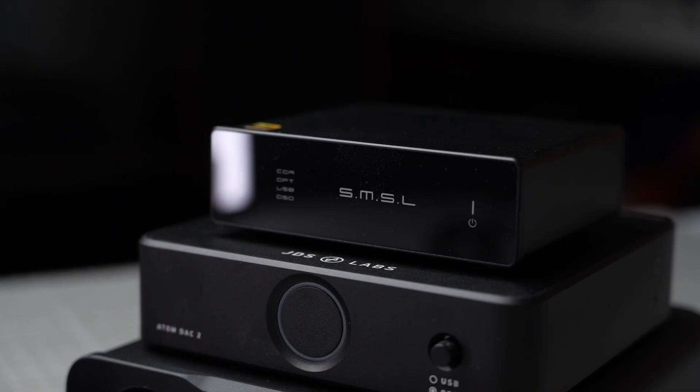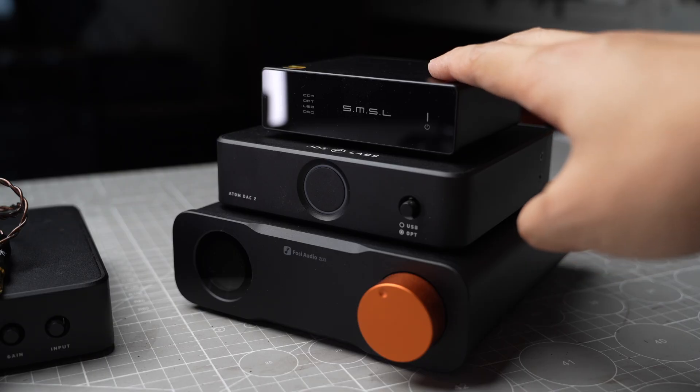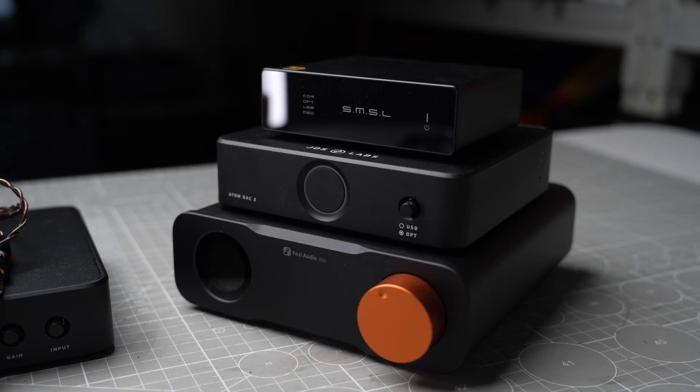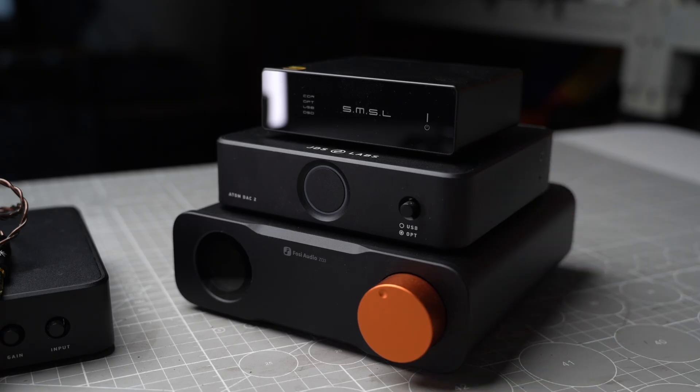Another area that I think the D1 excels is musicality. By good musicality, I mean fluid-sounding bass with a natural treble presentation, having a nice and long decay in the notes. Overall, the D1 is just a very organic and natural-sounding DAC to my ears, and musicality is another area where I think it beats the other DACs. The area where the D1 slightly falls behind is detail retrieval — it's not the strongest point. If you want to hear every detail in the background, it's easier to pick up on the other two DACs, as some instruments will sound slightly pushed backwards on the D1.